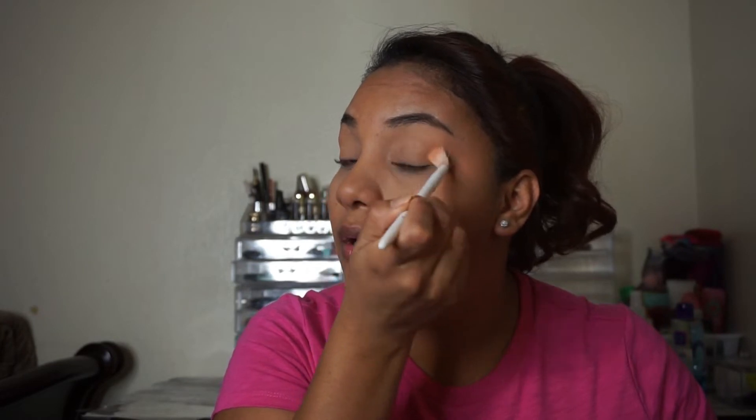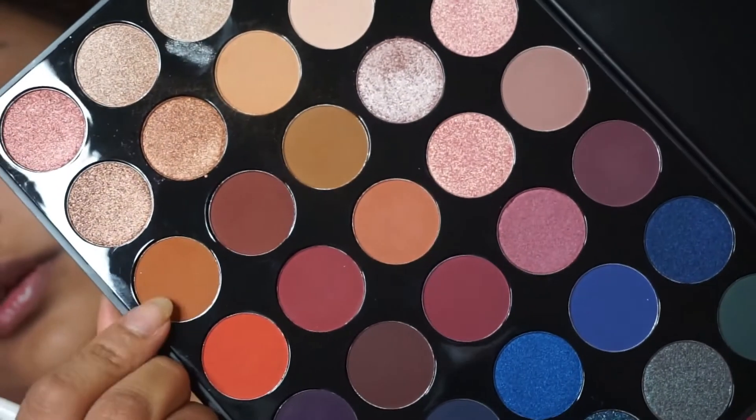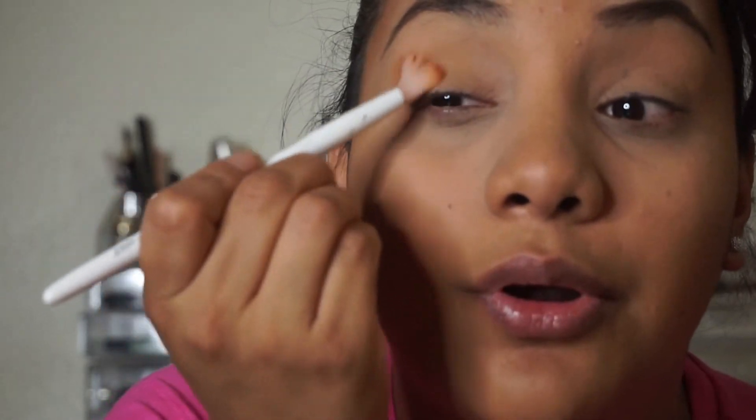I'll do the other side too. Let me zoom in — I think it's fine like that. Okay, then I'm going to be getting this color here to apply it in the outer corner like that.